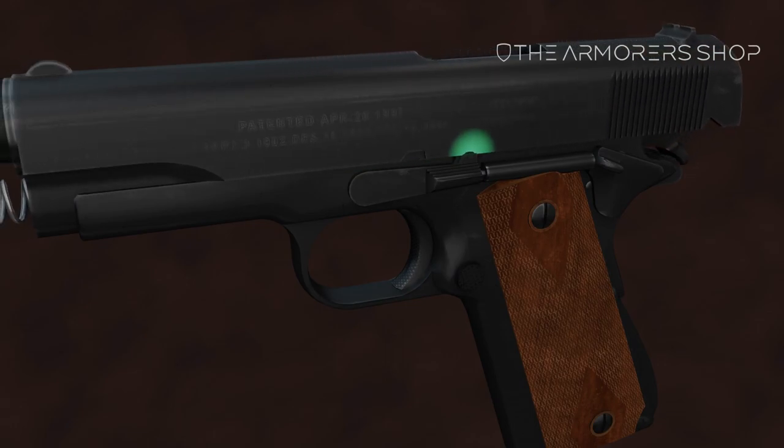Move the slide back until the small notch in the slide lines up with the back part of the slide stop. Push the slide stop out from the right side.